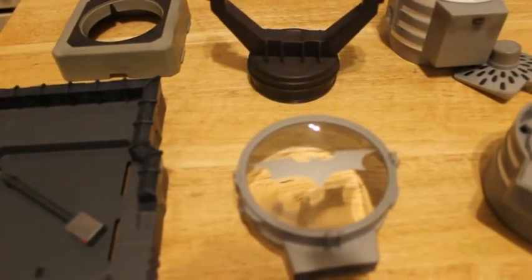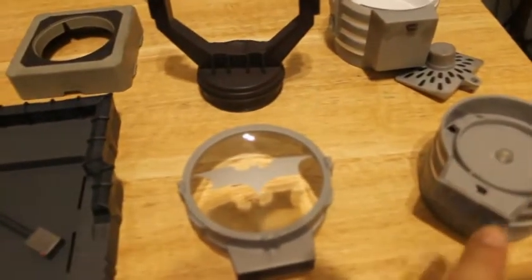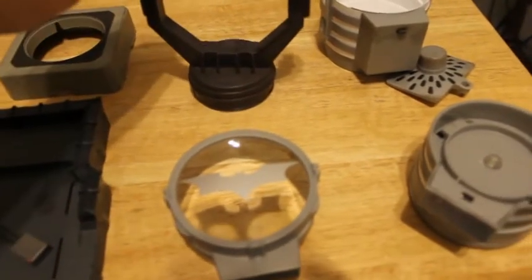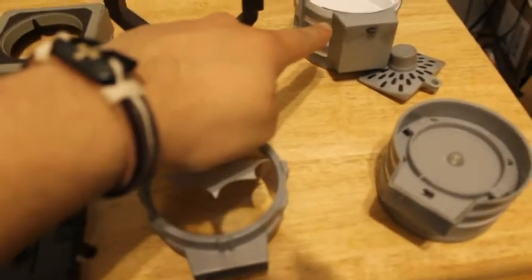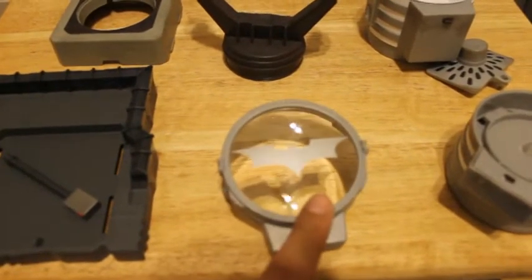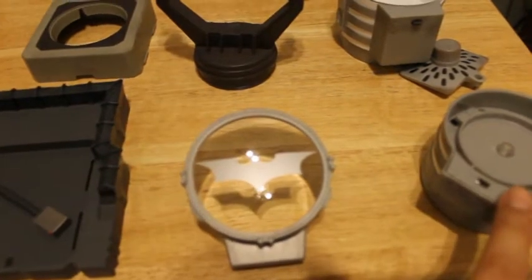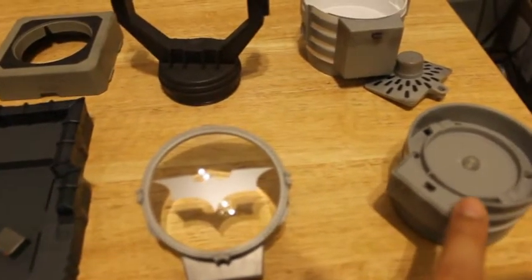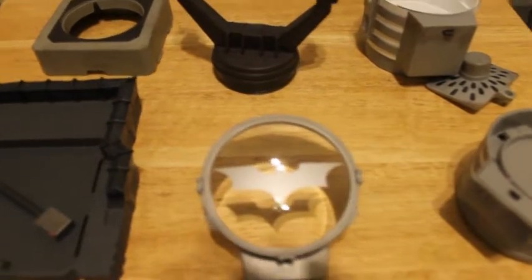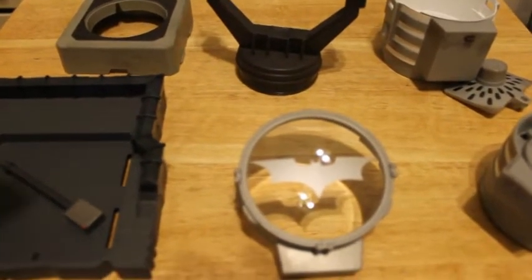Let's start from the beginning. This is number 1, number 2, number 3, number 4, number 5, number 6. Number 1 comes with Batman, number 2 comes with Bane, number 3 comes with Alfred, number 4 comes with Catwoman, number 5 comes with Blake, and number 6 comes with Ra's — Ra's, Razmataz. So these are all the pieces together.